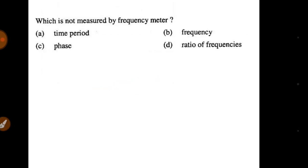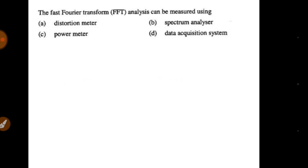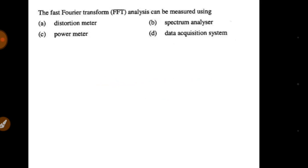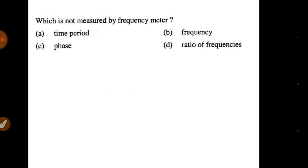The last two problems are for homework. Please solve them yourself and comment in the comment section. The first problem is about what is not measured by a frequency meter. The second problem is about Fast Fourier Transform analysis. Take a screenshot of these two problems, solve them, and comment in the comment section.